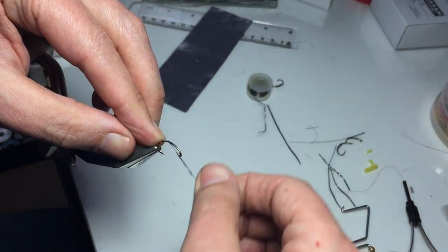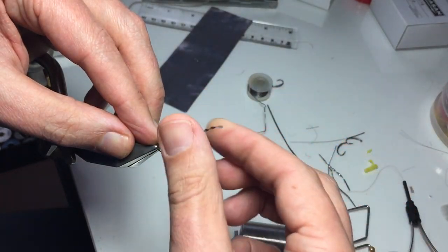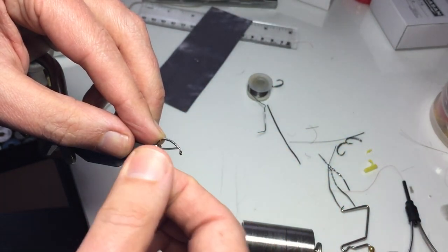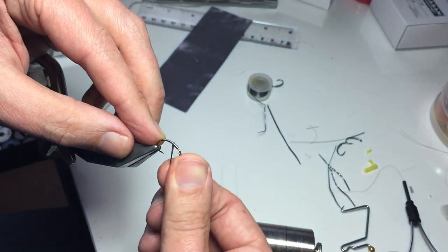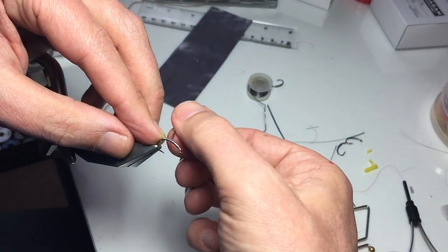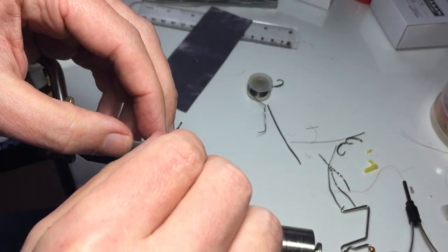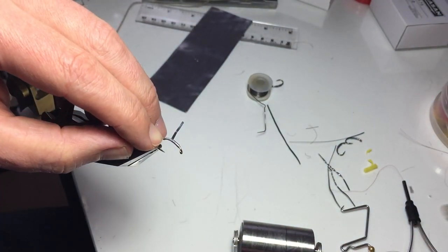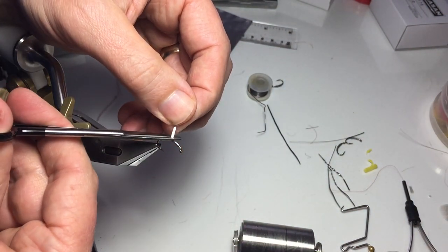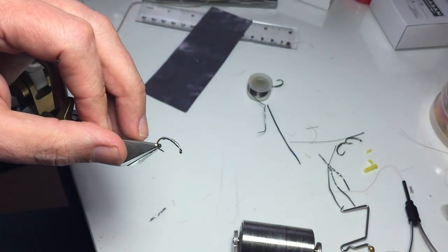Basically wind it up like a tinsel that will wind onto the hook, and you can go down and come back up to get the shape that you want, as well as the weight. You just have to then come over it with your thread which will hold it. And that's how to make your own lead foil or lead tape.